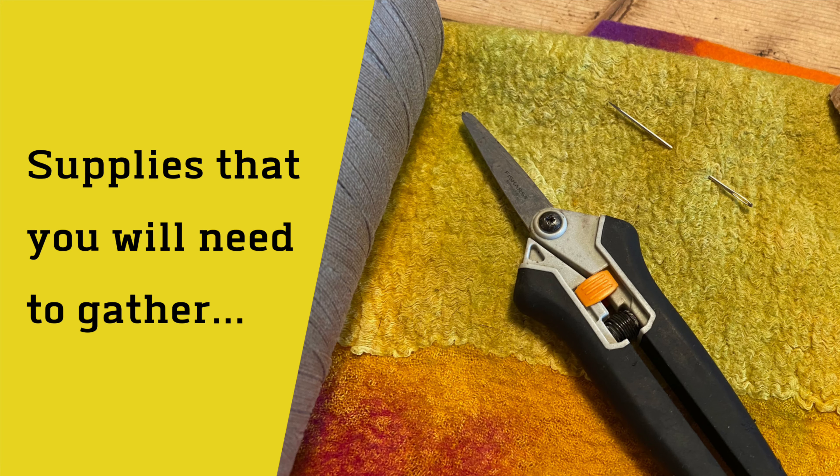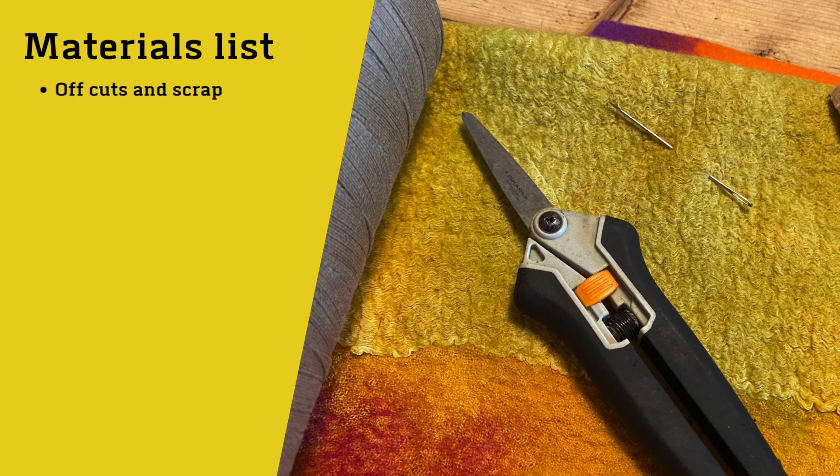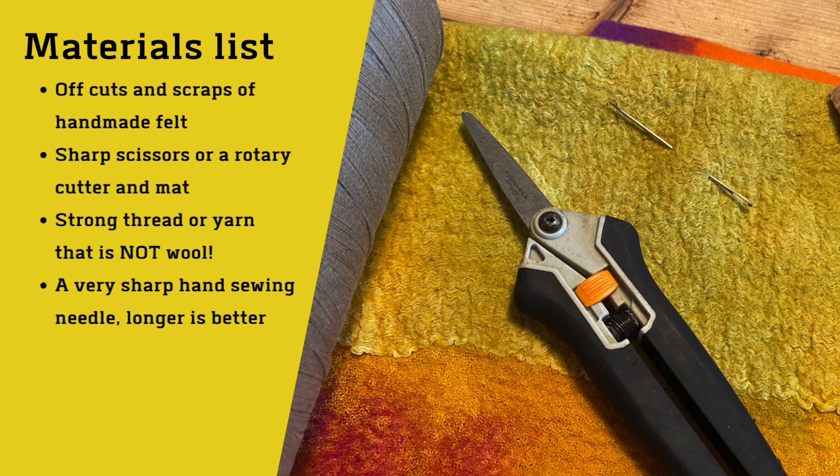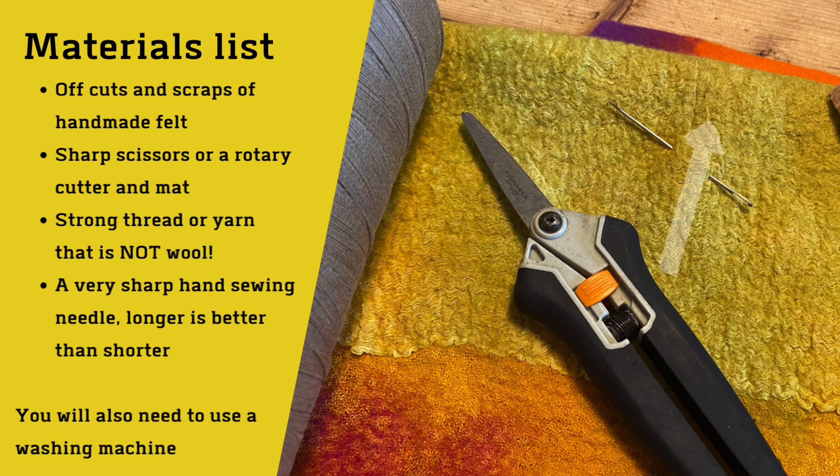The first thing to do is gather your supplies. For this project you need some offcuts or scraps of handmade felt, a sharp pair of scissors or a rotary cutter and a mat, strong thread or yarn that is not wool, a very sharp hand sewing needle — longer is better than short — and you are also going to need your washing machine. If you've never felted before, why not watch my beginner's wet felting tutorial, make some samples, and then you can use one or two of those for making your beads.